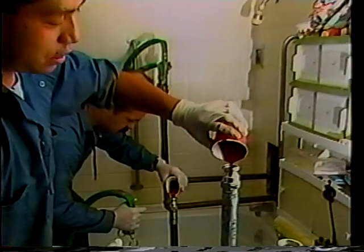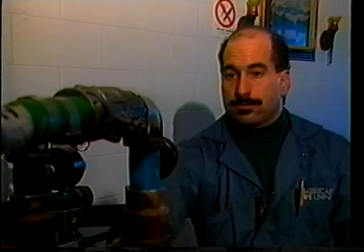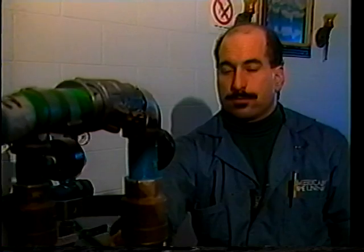Spread by a carefully controlled compressed air flow rate, total coverage of all interior pipe surfaces is assured, including fittings, branches, and joints.